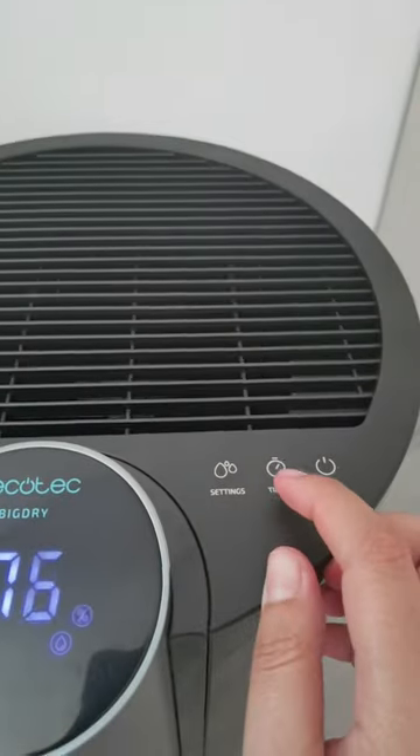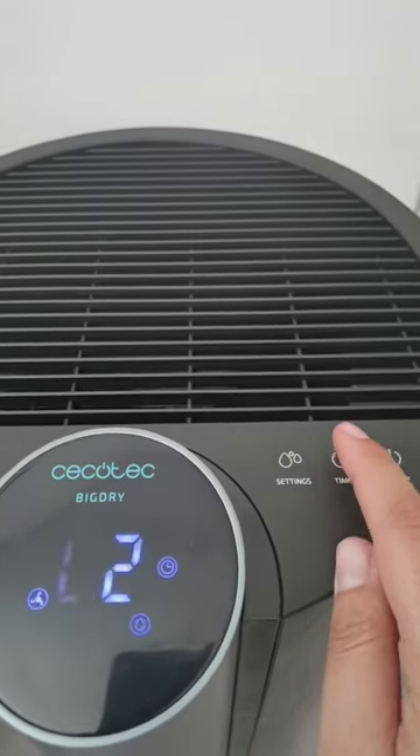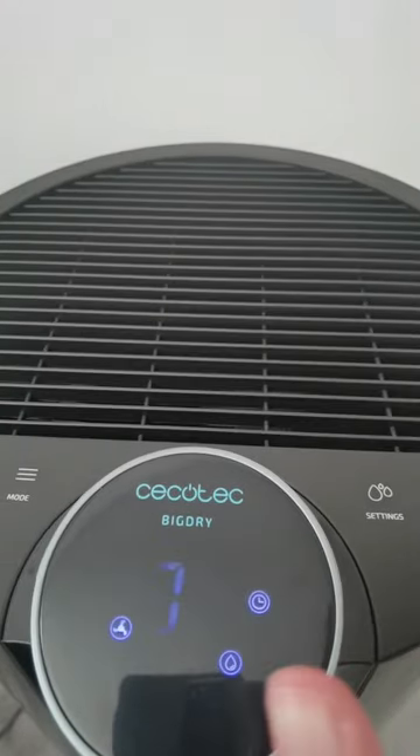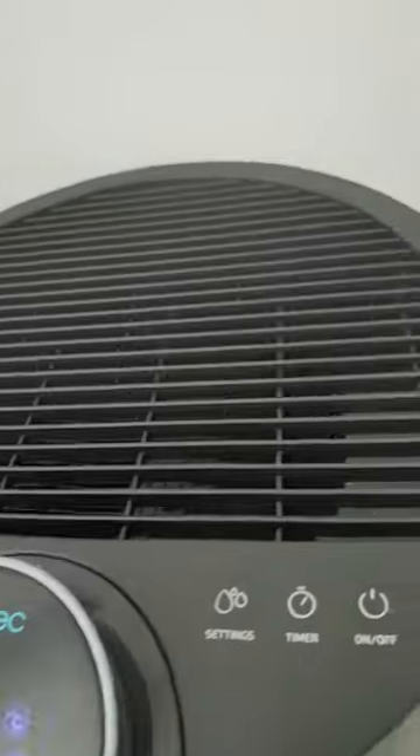Inoltre abbiamo qui anche il timer, quindi se vogliamo impostare un timer di 2-3 minuti, 4-5 minuti, poi si spegnerà automaticamente.